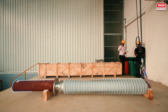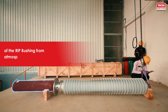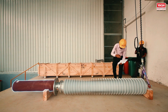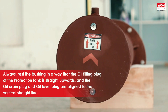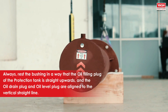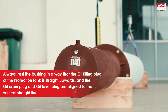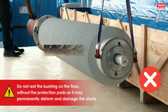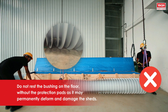The oil side of the bushing is provided with an oil-filled protection tank to protect the oil end surface of the bushing from atmospheric humidity. Always rest the bushing in a way that the oil filling plug of the protection tank is straight upwards, and the oil drain plug and oil level plug are aligned to the vertical straight line. Do not rest the bushing on the floor without the protection pads as it may permanently deform and damage the sheds.